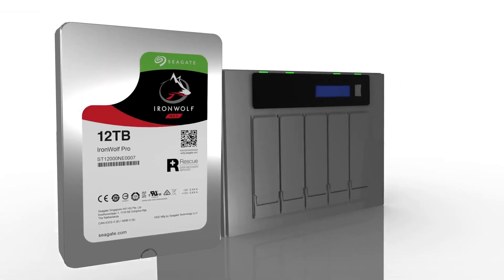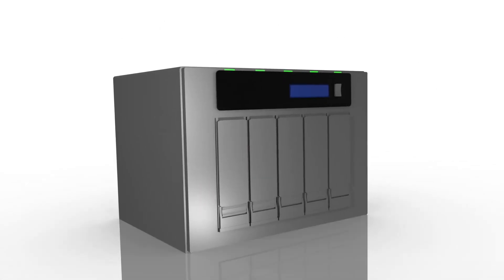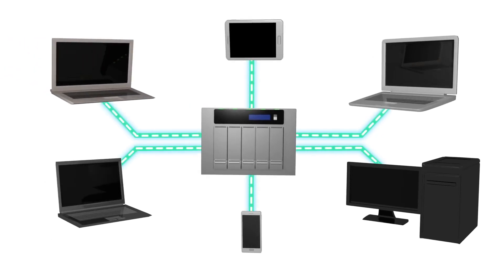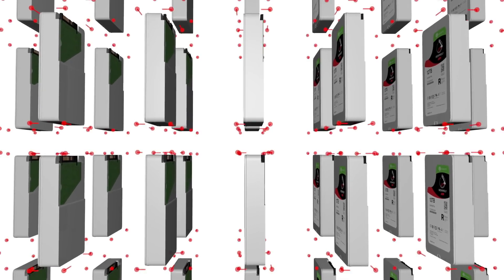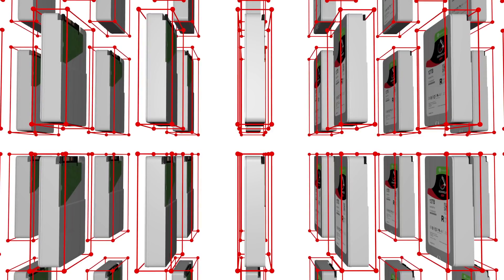IronWolf hard drives are designed for NAS devices and other RAID applications in multi-user environments to handle the high-end workload rates in high data traffic networks. With extreme workload rates, rotational vibration sensors reduce vibration in the multi-bay enclosures to maintain fast and smooth data transfers.